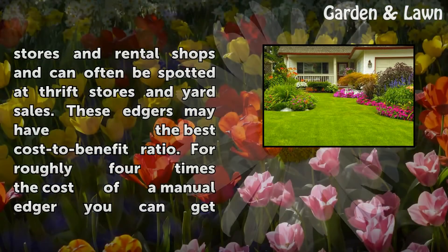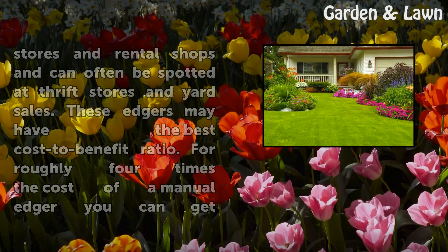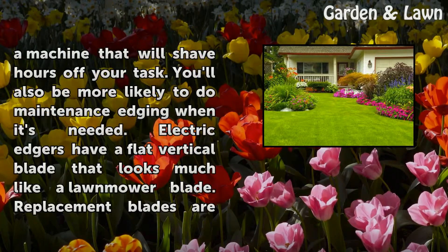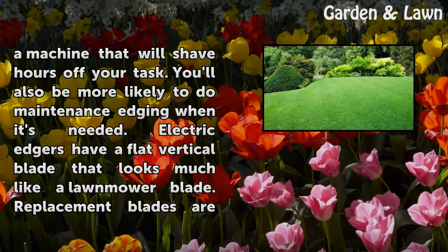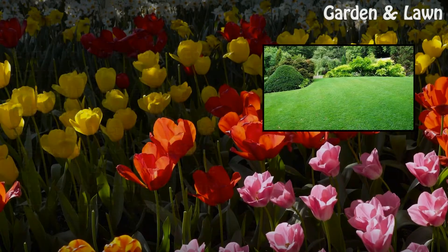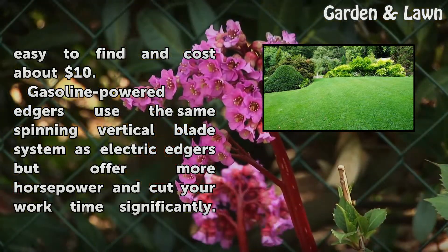Electric lawn edgers are available at hardware stores and rental shops and can often be spotted at thrift stores and yard sales. These edgers may have the best cost-to-benefit ratio. For roughly four times the cost of a manual edger, you can get a machine that will shave hours off your task. You'll also be more likely to do maintenance edging when it's needed. Electric edgers have a flat vertical blade that looks much like a lawnmower blade, and replacement blades are easy to find and cost about $10.